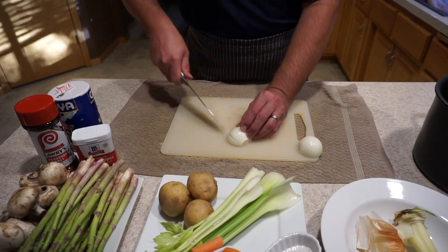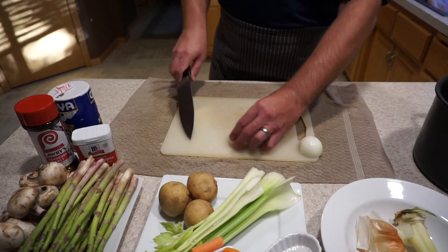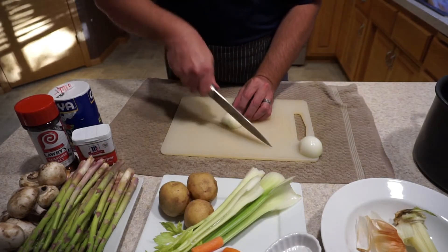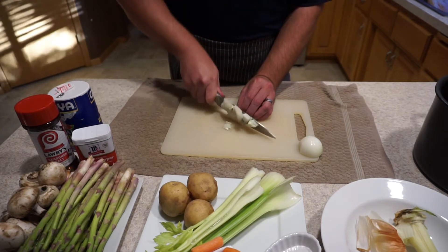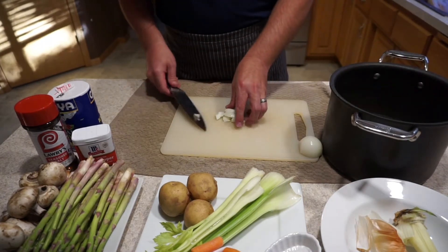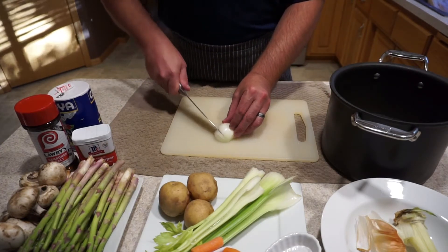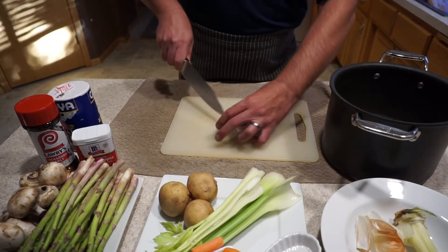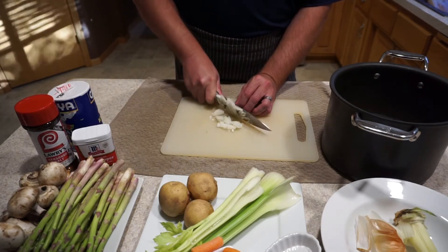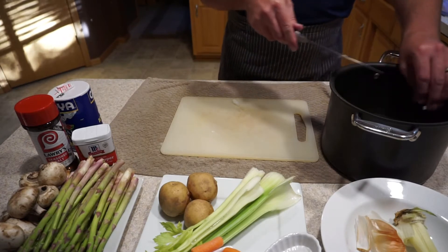I like to slice the onion like a comb — you'll notice these little prongs that I'm cutting into it. Then I slice across with fingers out of the way and get small, consistent cuts. When doing a stock, you really don't need cuts this fine, but this is great practice for knife skills. I'm creating these comb fingers on the other side, which gives me a nice consistent size as I slice across. I'll add them right into my stock pot, which I'll eventually fill almost to the top with water before letting it simmer for about two to three hours.